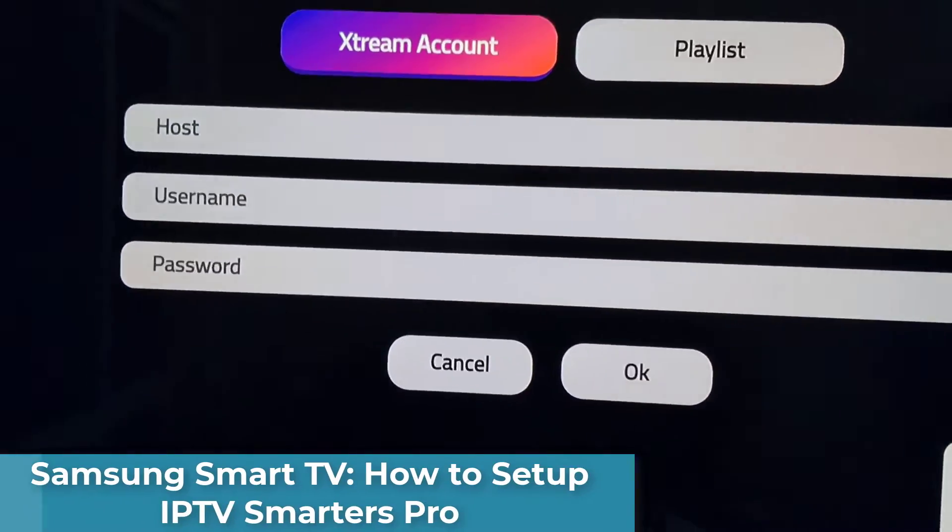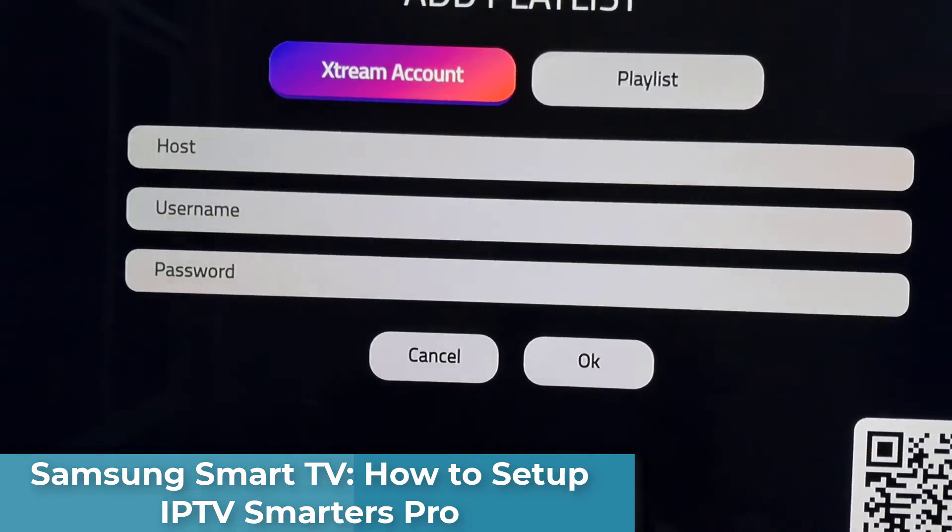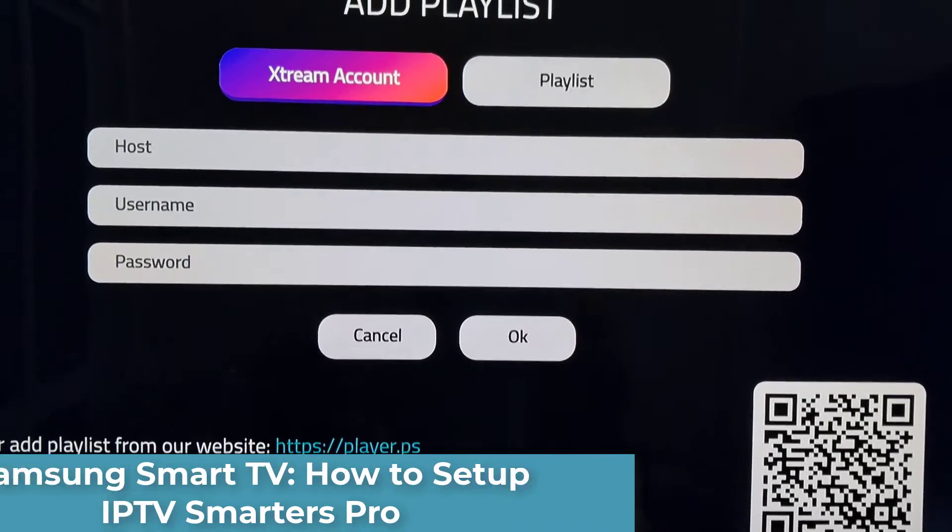Hi everyone. In this video, I'm going to show you how to install Ipffsmarts Pro on your Samsung TV.